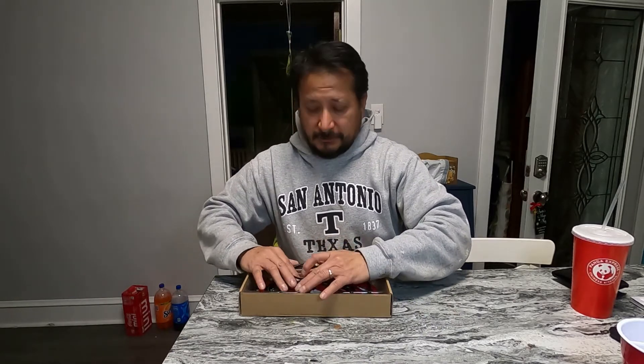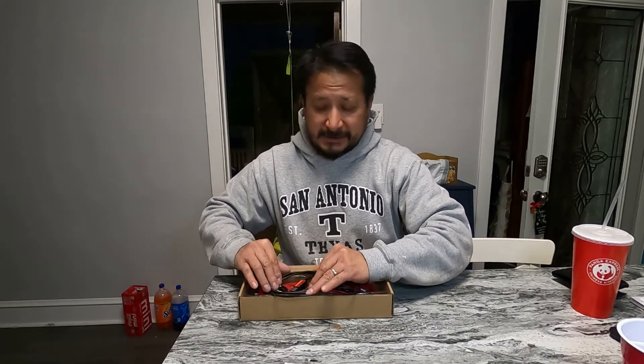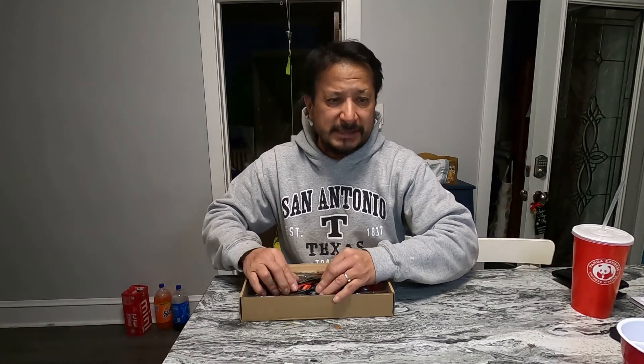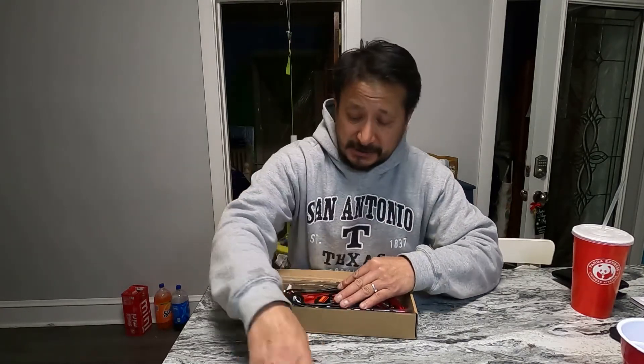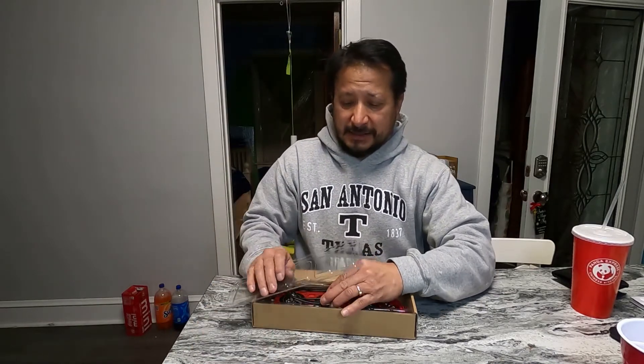This is a battery management system for the lithium-ion battery I'm making — a 48-volt lithium-ion battery. The cells I have right now are at 3.7 volts each, and I'm running 14 of them in series.